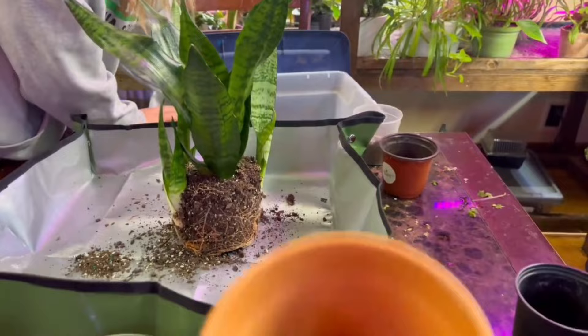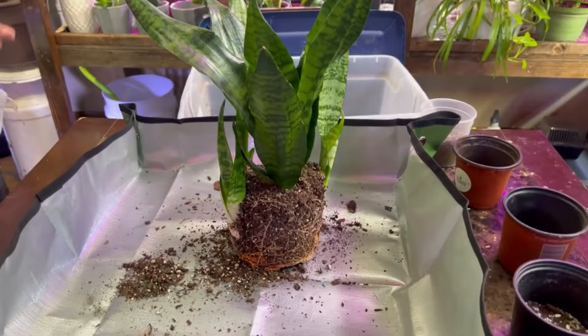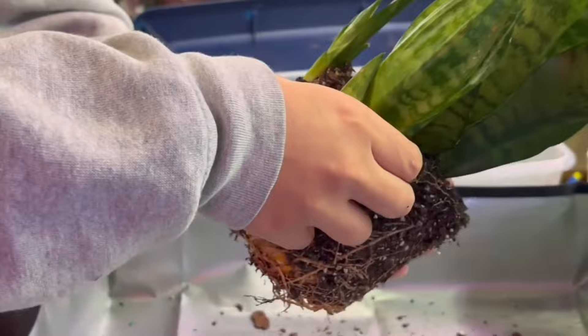The next step is to get your small pots ready for the baby plants — or pups. Don't forget the snake plant is from the succulent family, so we want to use a dry soil mix. You can choose to mix up your own succulent soil mix or you can just buy a pre-mixed succulent mix.